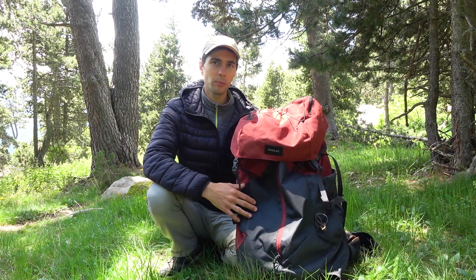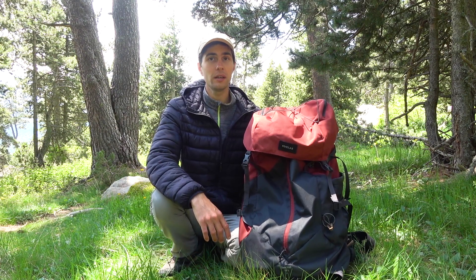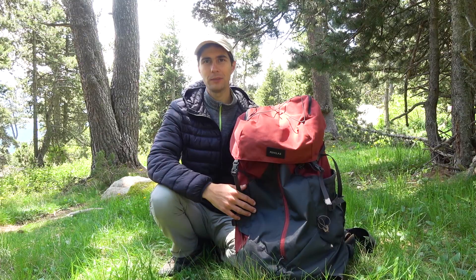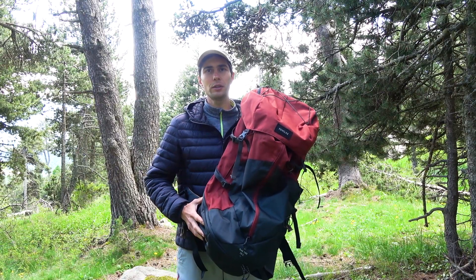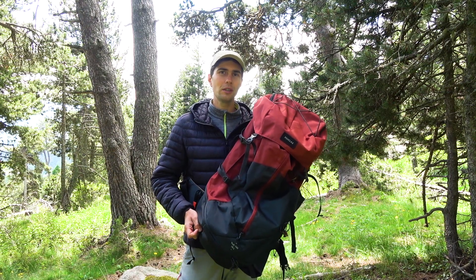I have tested this backpack doing several day hikes in the region and I feel like it is in many things similar to my previous backpack, so I can share my opinion about it right away. First off I'll start by telling you the technical specs of it, like weight, dimensions and material it's made of.